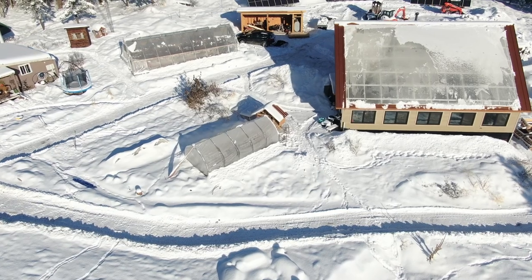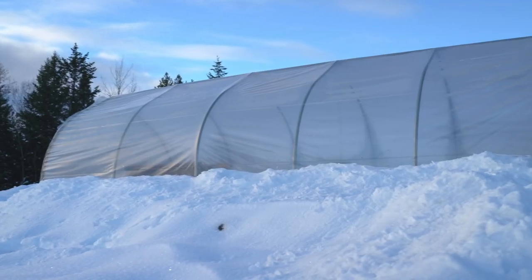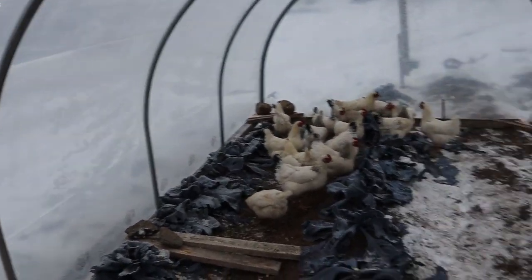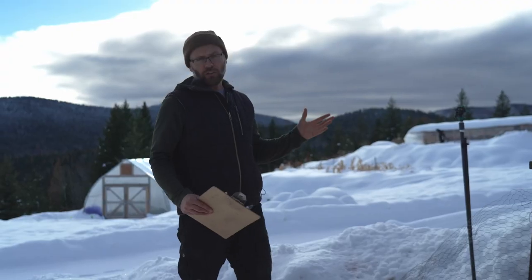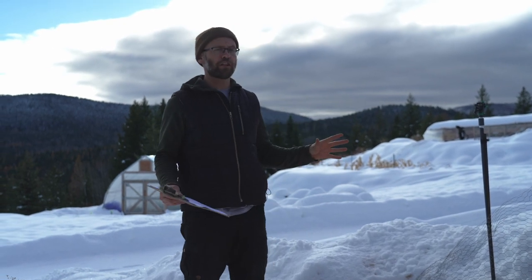This is a really simple standard high tunnel. It's 20 feet long, nine feet across, and seven feet on the inside in the center. It's single skin poly — very simple, no special features.